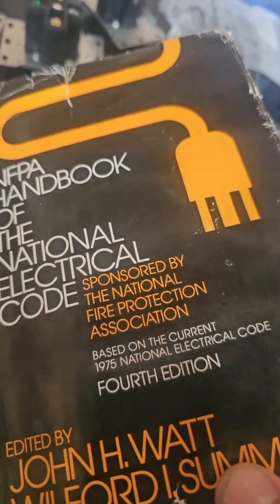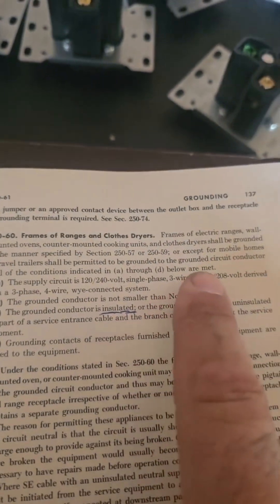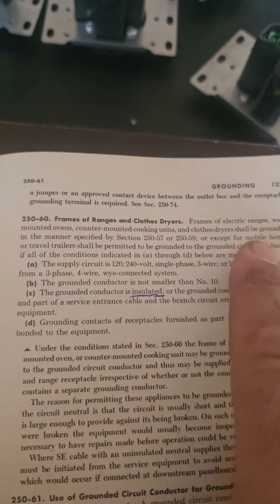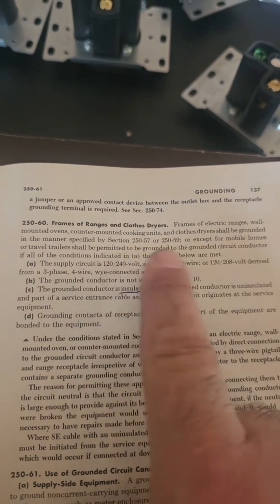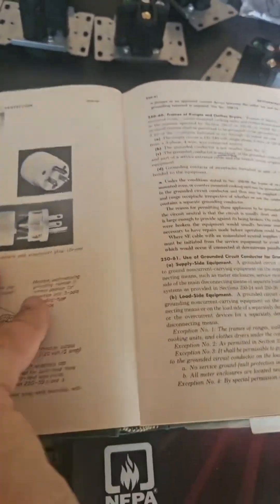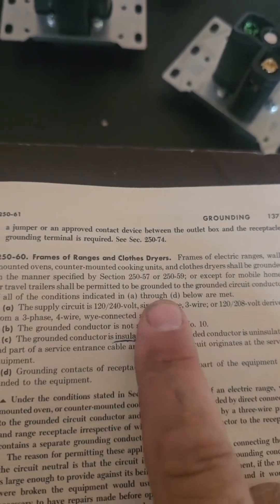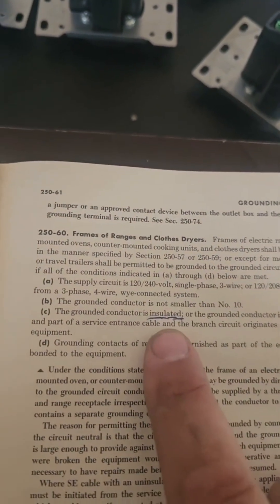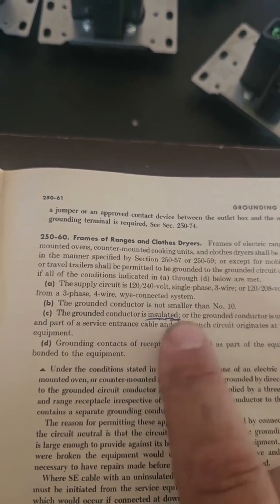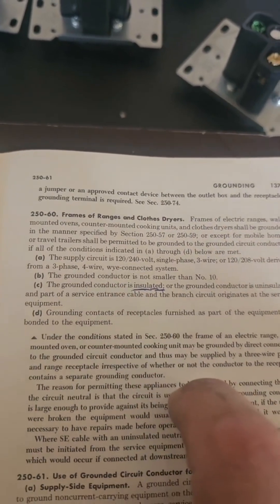Here's the 1975 handbook — frames of dryers. It says grounded to the grounded circuit conductor, and number three says you can do it not smaller than number 10, and insulated. The grounded conductor must be insulated.